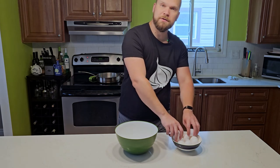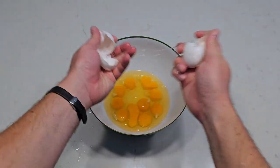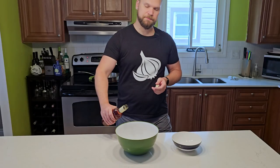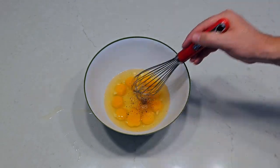You can't have a proper mushu without scrambled eggs, so we're going to crack 10 whole eggs into this bowl — welcome to meal prep. Then we add another splash of rice wine, some salt, some pepper, and give it a whip.